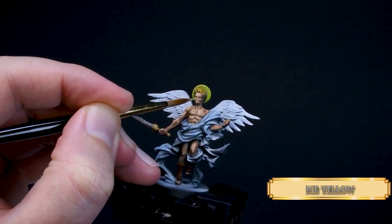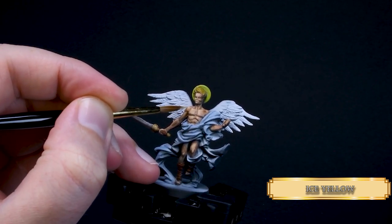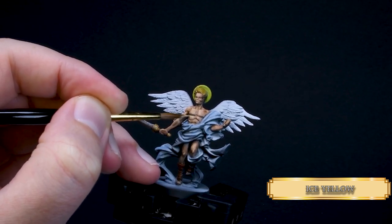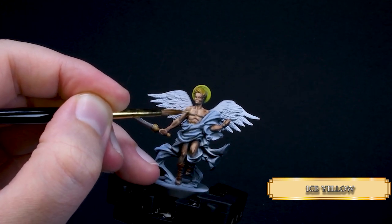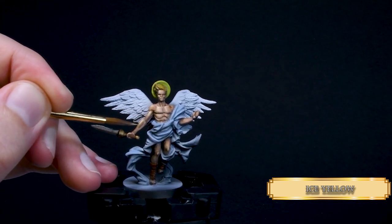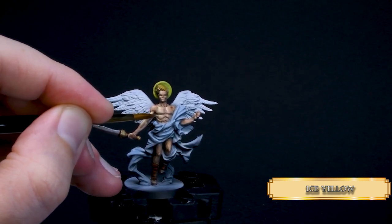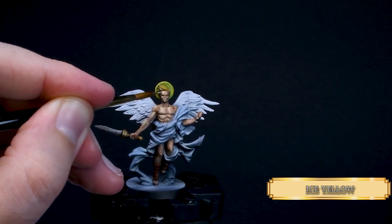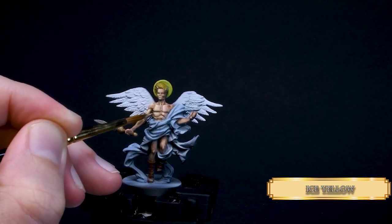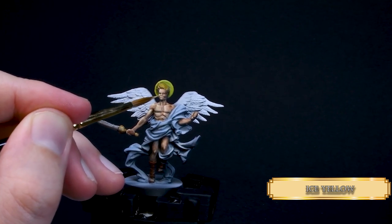Then we use pure Ice Yellow on the same areas. This will enhance our focal point greatly. Did you notice the boots are not even highlighted? Because when someone grabs your mini and looks at it, they are going to focus on the skin — because that's what we want them to focus on. So basically mini painting is social engineering 101. Now think about a number between 1 to 10. Was it 7? Let me know in the comments, because then Papa Labort should start a mentalist channel — the Miniature Mentalist. Now that's a show I would watch.